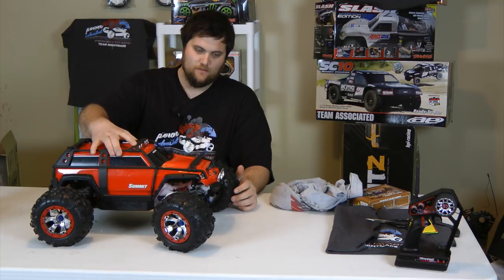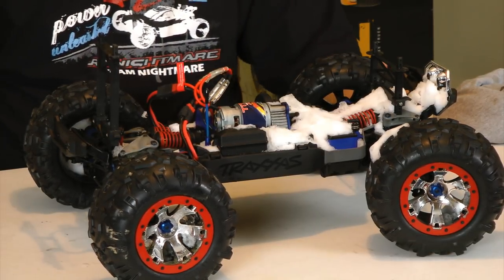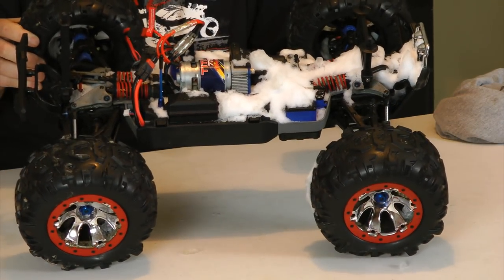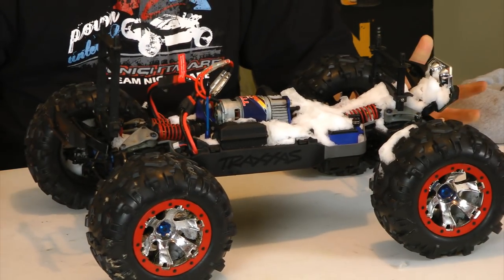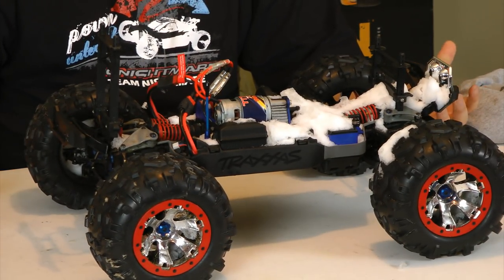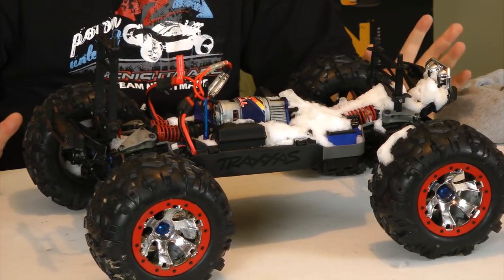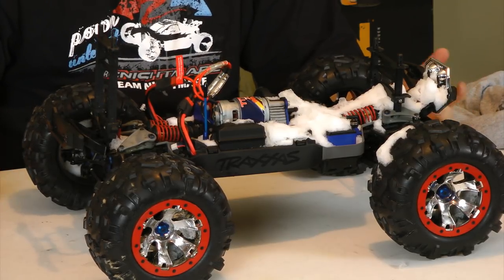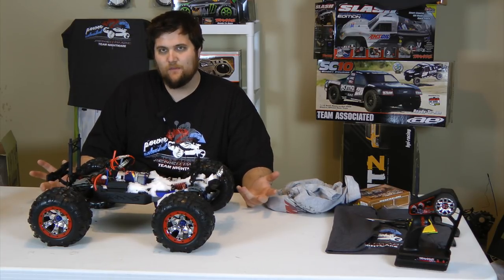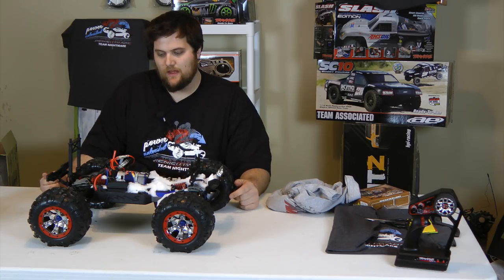Surprisingly, I didn't think there'd be this much snow inside after I ran it. While things are waterproof, they're certainly not rust-proof, and there are a lot of moving parts and metal pieces that you're going to want to take care of, especially in wintertime. You want to keep it maintained — if it even got wet, you want to make sure that you keep things clean.